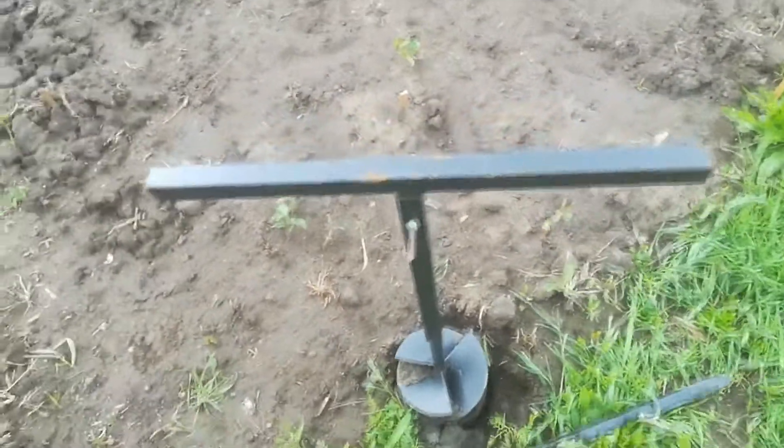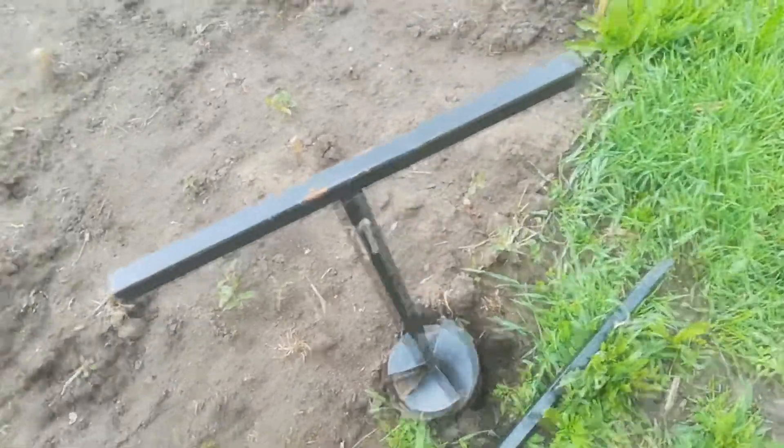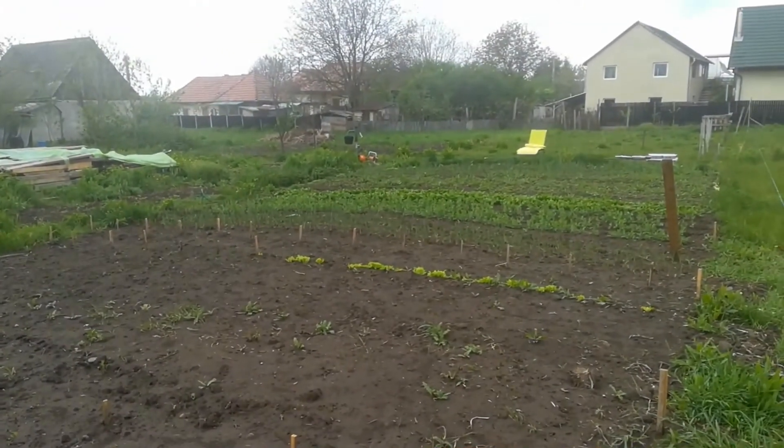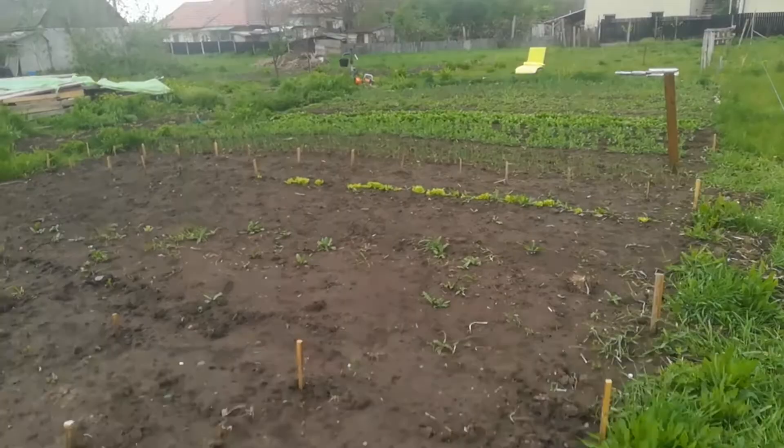I bought a six-meter one, which is about 18 feet, and this pump is in the ground about 16 feet.